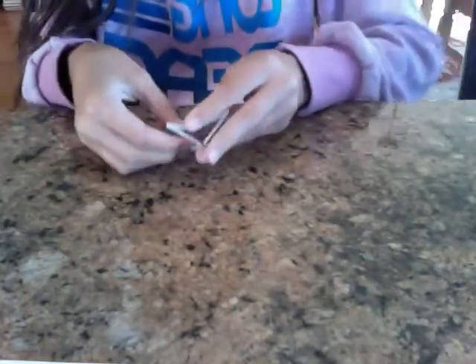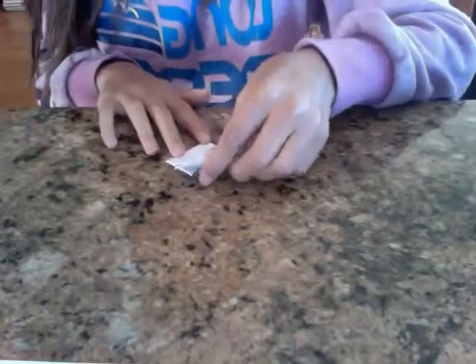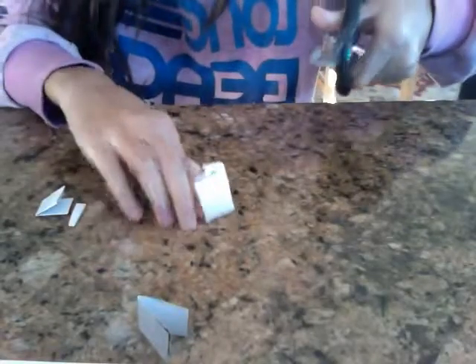Now, all I'm going to do is take my hand, I'm going to put the paper down, and I'm going to wave it over the quarter. I snap my fingers and all of a sudden the quarter disappears. I'll show you it disappears because I just take my scissors and cut it. As you can see, there is no quarter left.